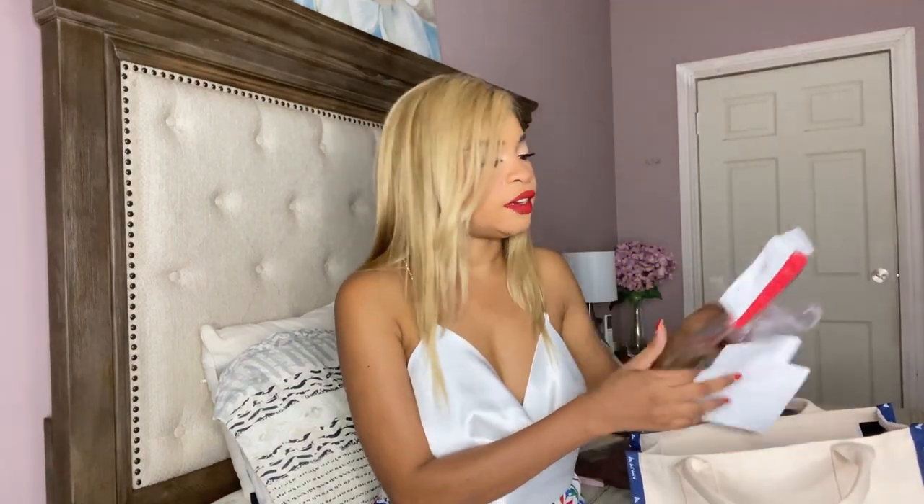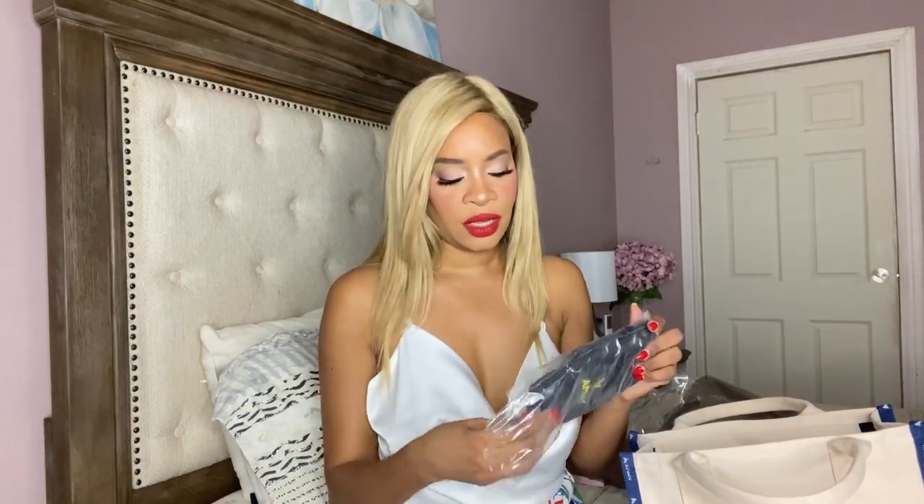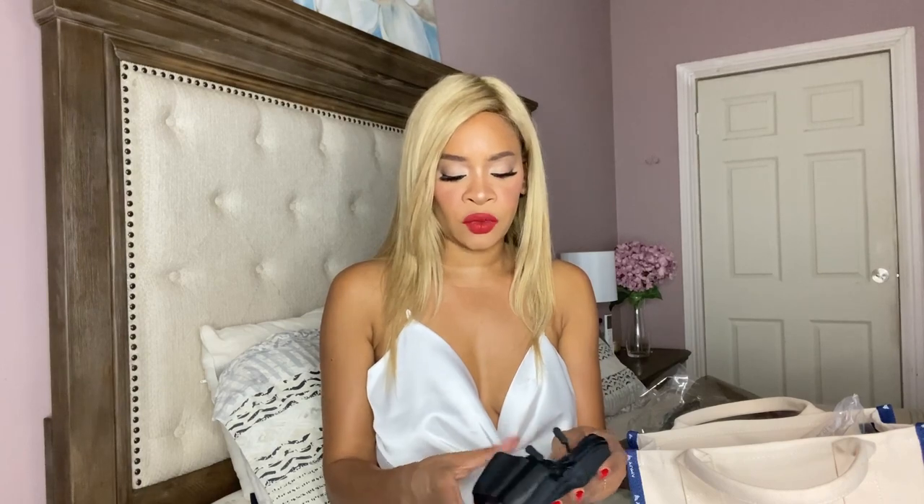You do get some period supplies — tampons and these panty liner pads — so if for whatever reason you have your period at carnival, at least you have some supplies provided by the band. There are some coupons in here, and there are these plastic things you can put your phone in to protect it from paint or mud. I don't think I'm going to use it for carnival Monday and Tuesday because it doesn't match my costume. There's also this arm/thigh strap that you can put your phone in, which I think is quite useful.